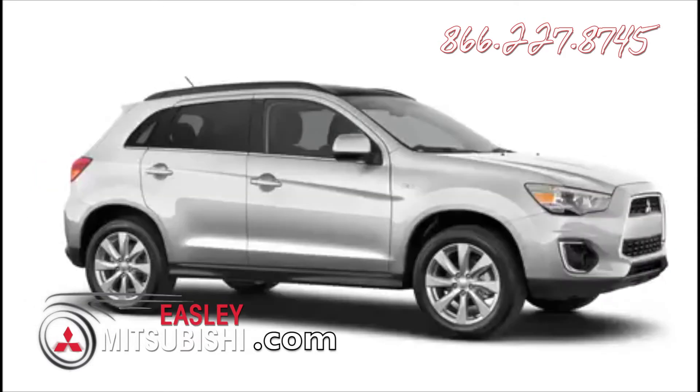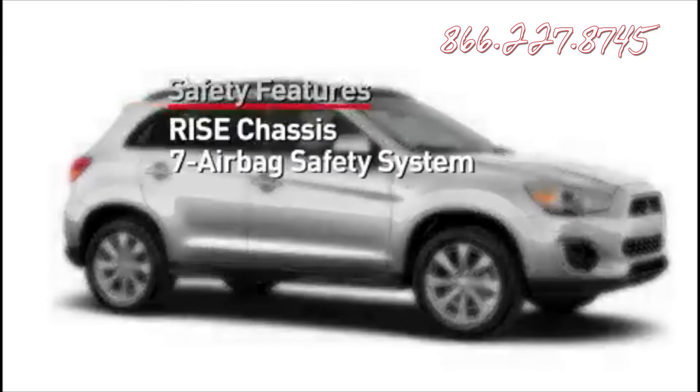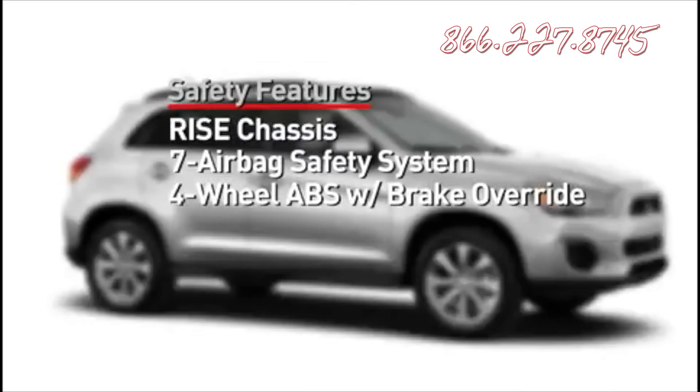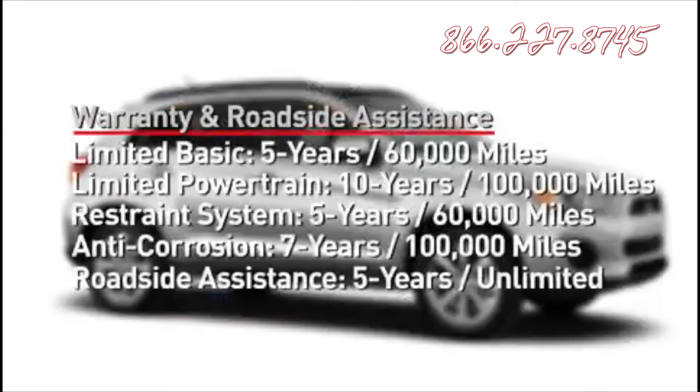Finishing at the front passenger door, let's talk about the Outlander Sport's full complement of safety features, like the standard RISE chassis, 7-airbag safety system, 4-wheel ABS with a brake override feature, all-wheel control, 4-wheel drive, and active stability control. You can never be too safe. From its world-class safety systems to the remarkable 10-year, 100,000-mile limited powertrain warranty, the 2013 Outlander Sport is built to carry you for the long run.